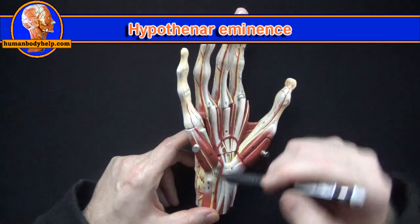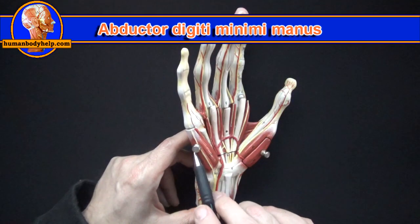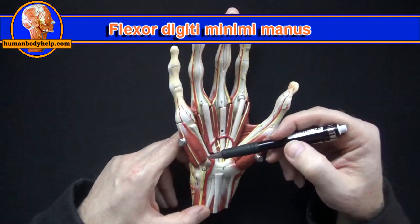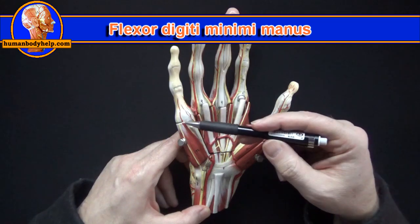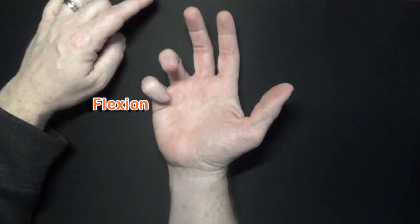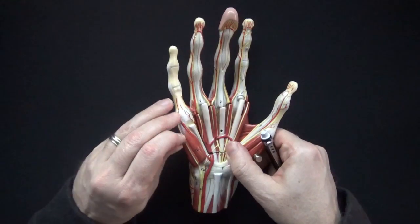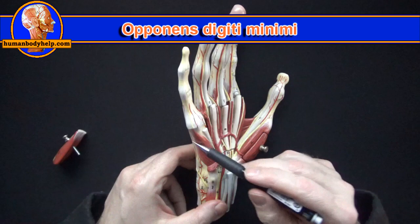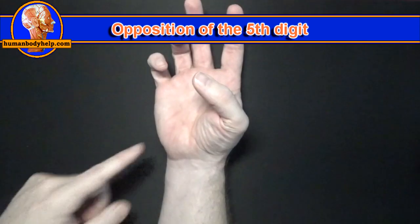On this side we have the hypothenar eminence. We have abductor digiti minimi manus, which will abduct the little finger. The flexor digiti minimi manus will flex the little finger at the MCP — this usually brings the ring finger with it, and I'll tell you why that's so in a little bit. Under here we have the opponens digiti minimi, which attaches to the fifth metacarpal to bring it forward, helping with opposition of the little finger.